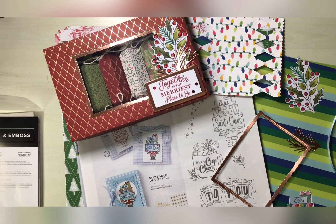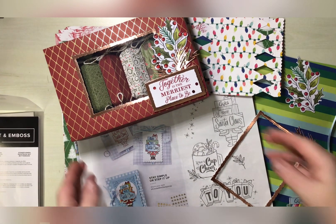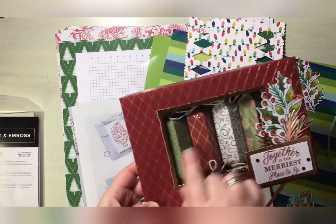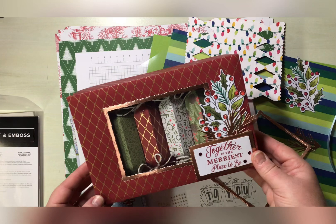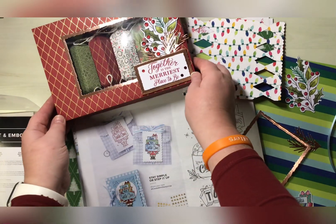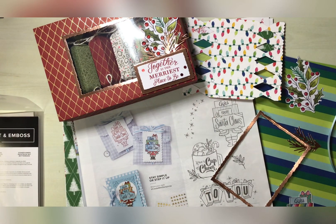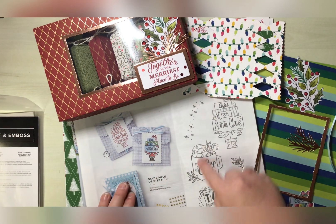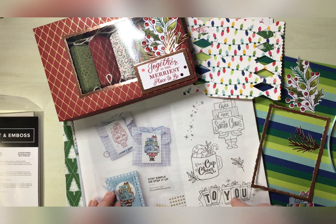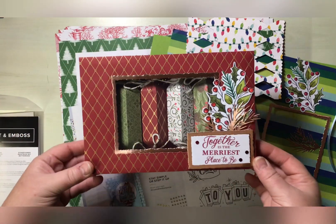Hello, this is Gemma from the Crafty Little Gem. Thanks for joining me today. In today's project we are creating the box for the six little cracker dies that we have for Stampin' Up. I am a UK independent Stampin' Up demonstrator. This is project number three of the collaboration with Jackie Allen's Crafty Things, and we have decided we are going to use this set — it is absolutely fab — so we'll get on and do it.